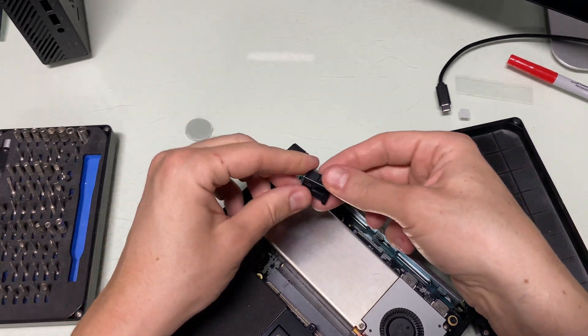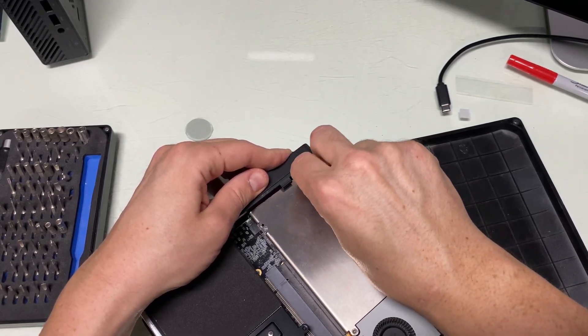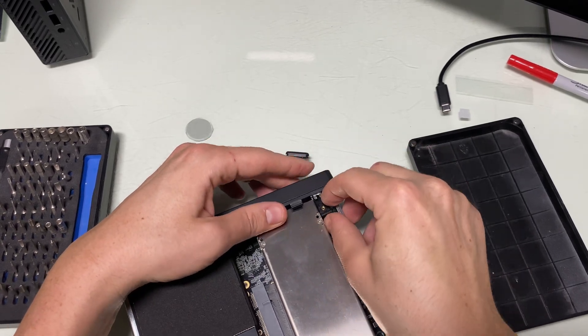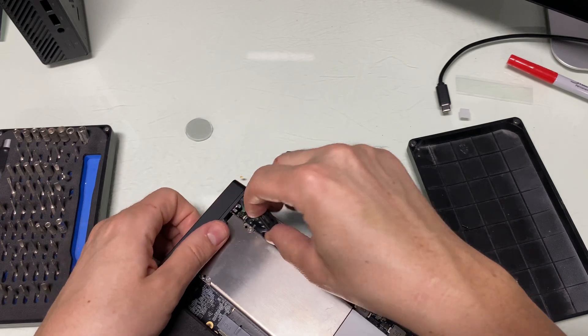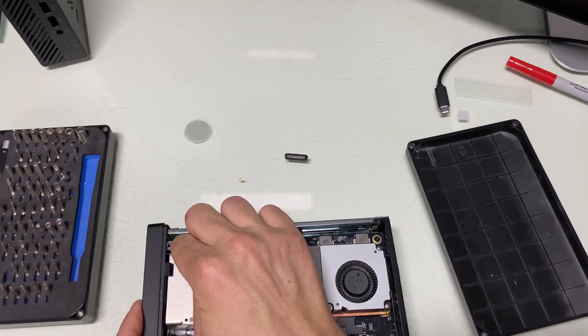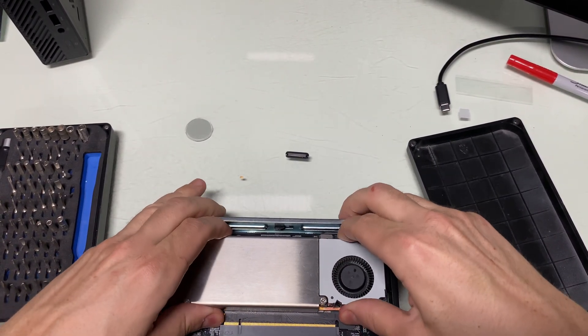So this clip guy goes back in here. I've got to hand it to Minisforum for making this — but wait, I don't think it's fully seated all the way. You see, it doesn't look straight to me.